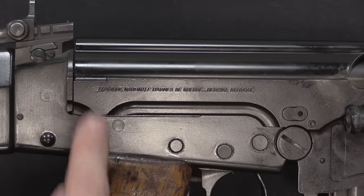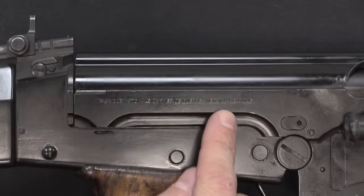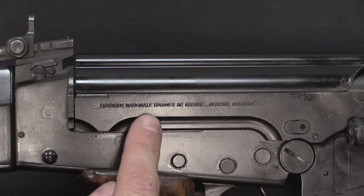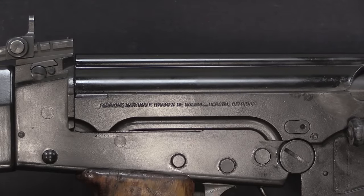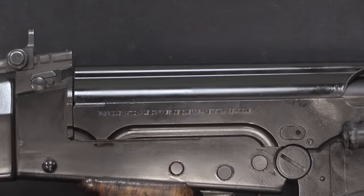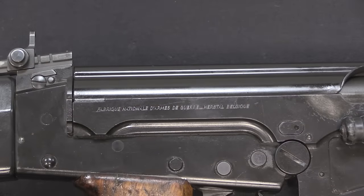On the right side of the receiver we have FN's standard roll mark — the full-length version: 'Fabrique Nationale des Armes de Guerre, Herstal Belgique.' They would later shorten that marking. These are all pretty early production guns, all made in 1957 and 1958.